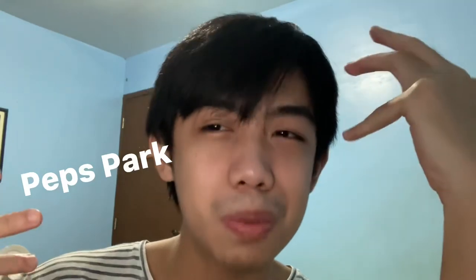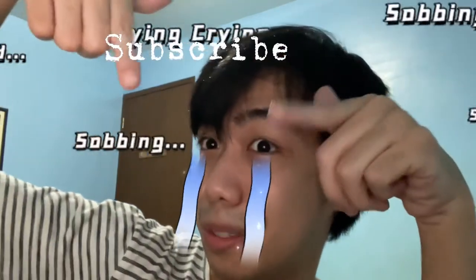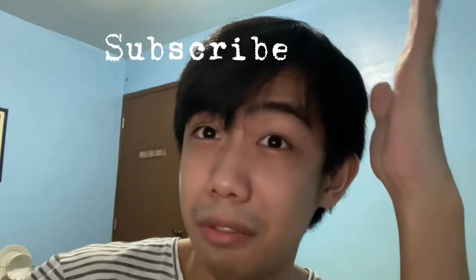What's up guys, I'm on YouTube and my name is PepSpark — yes, you can subscribe, click the subscribe button. Every YouTube video has an intro, so here is my intro. Today's video isn't about MedTech or phlebotomy, and it's not about study tips either.